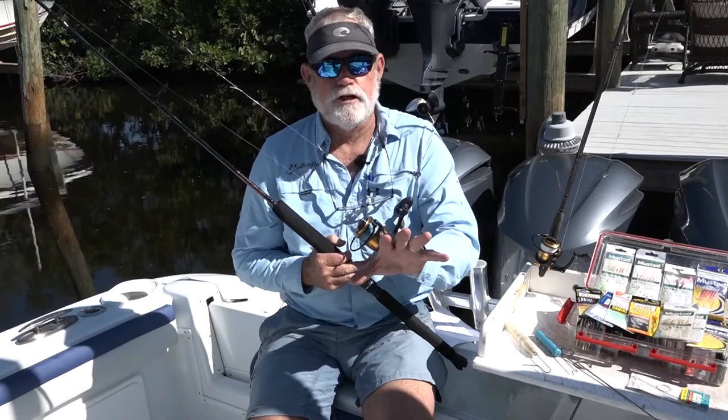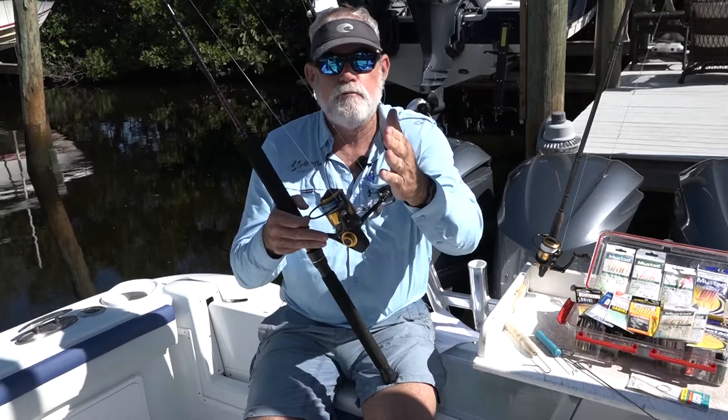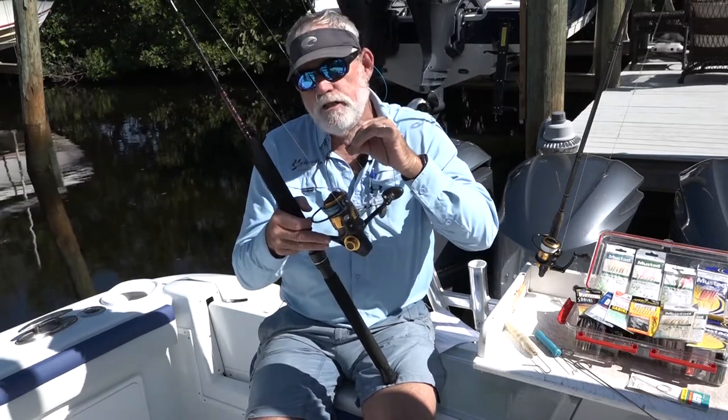For bigger baits like Blue Runners and Goggle Eyes, you've got to step up your game. For those, I've got a 5500 loaded with 30 pound camo braid, and I'm using a slightly bigger sabiki.